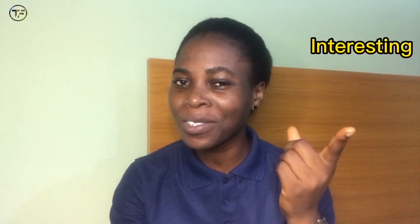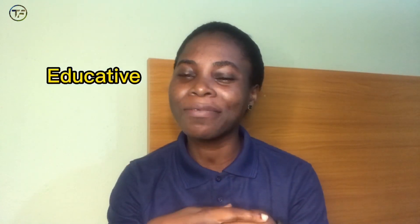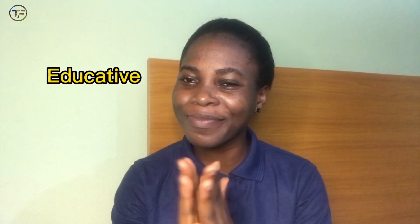Hey guys, it's Shikemi Olabisi, the farm lady, and you are welcome back to another amazing, interesting, and educative video. As you all know, we are on our series on how to hatch catfish.